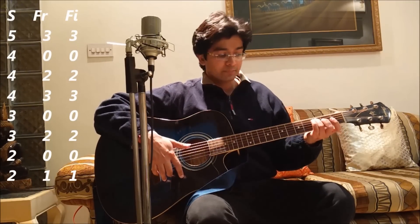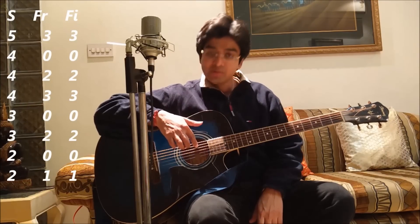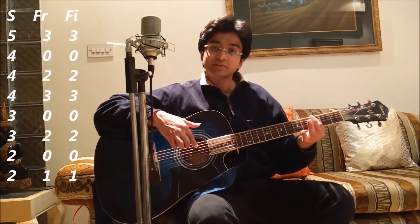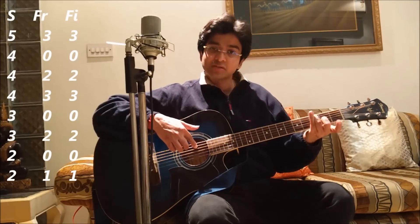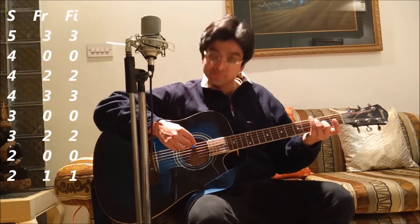The first note is 5th string, 3rd fret, 3rd finger. I start counting strings from the bottom: 1, 2, 3, 4, 5. On the 5th string, the 3rd fret lies here, and I play it with my 3rd finger since the fingers are counted as 1, 2, 3, and 4. With the right hand, I play the 5th string.